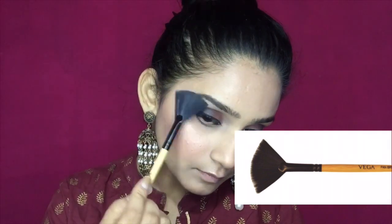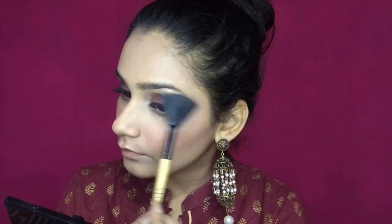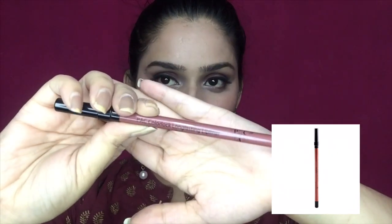It is a glowy look — I have highlighted my cheeks so that when you smile you get that highlighted pop. I also highlighted my forehead, the bridge of my nose, the tip of my nose, and my chin. Then I highlighted my cupid's bow, which I totally love, my brow bones, and the inner corners of my eyes for a glowy, popped-up look.